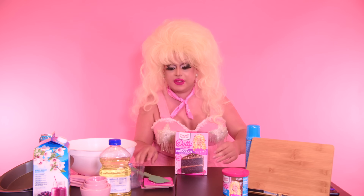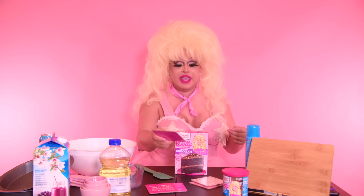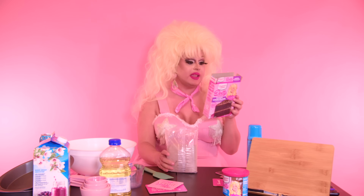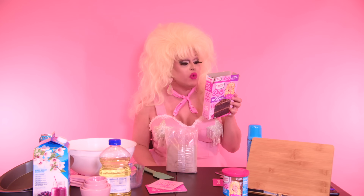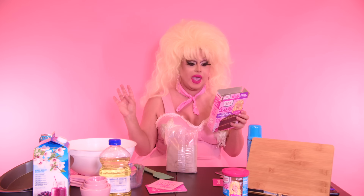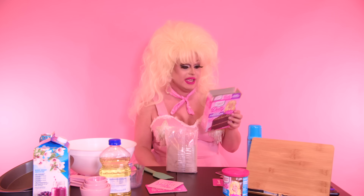I bought a bunch of Dolly-themed stuff. I have Dolly Parton themed coasters — 'Hard to be a diamond in a rhinestone world,' 'If you want to be a rainbow you got to put up with the rain,' 'What would Dolly do?' — should get someone else to make this damn cake, that's for sure. I know she's not in her kitchen cooking. Let's look at the instructions. You will need one and one half cups of water, four large eggs — four eggs? Jesus Christ, what am I making? An omelet?